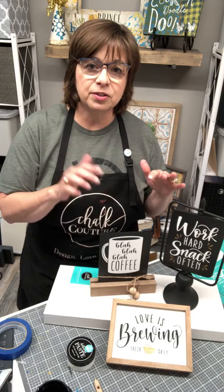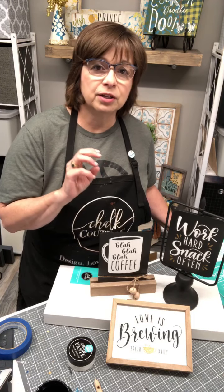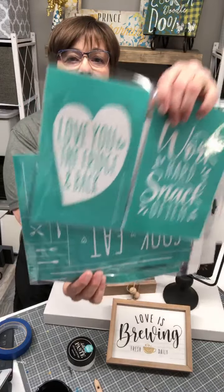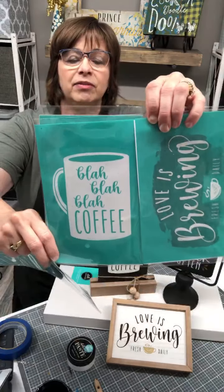On top of that, you can stack this bargain by purchasing or earning these transfers for free through our Creative Kickstart program. We have three transfers you can earn for free: if you purchase $75 in products you get one free of your choice, $100 gets you two, and if you buy $125 in product you get three. You can also purchase these transfers.